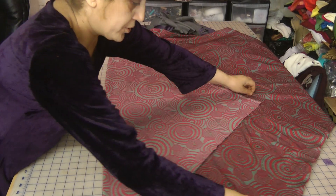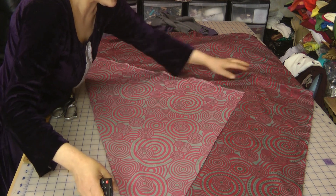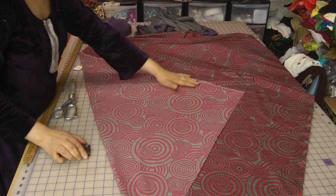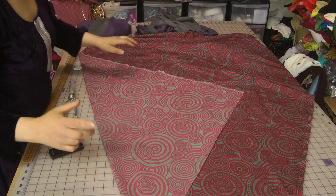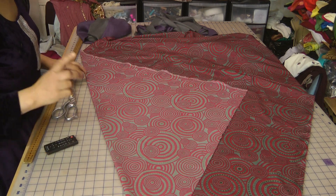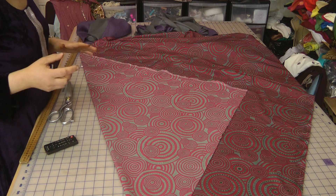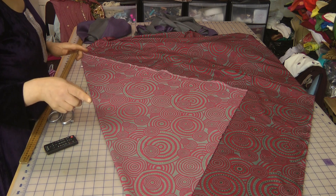Now we're going to cut Churidhar Bazu. These have been requested by Farah over the last quite a few weeks and I've not actually had time to do these, but with this particular dress I've decided to do Churidhar Bazu and the way I'm going to cut these is...